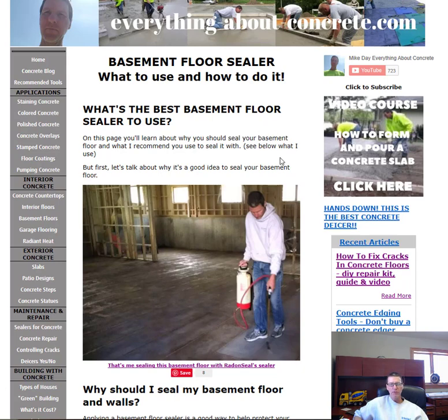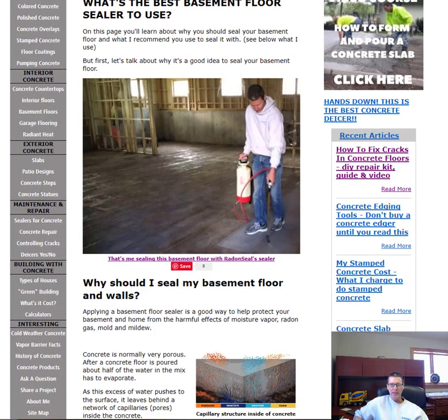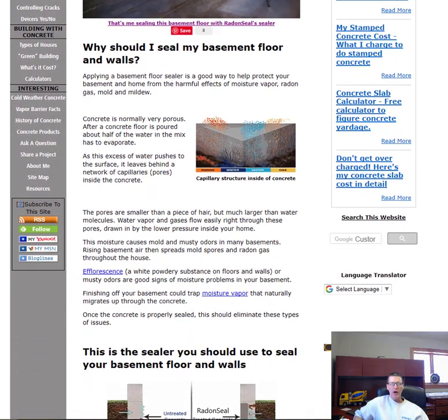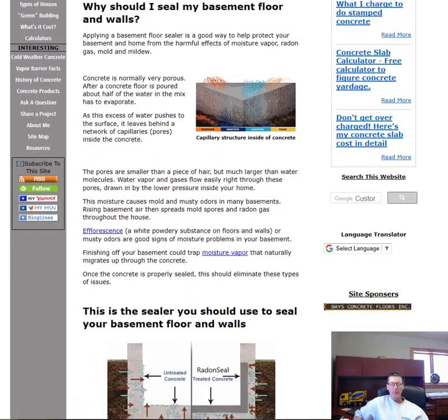What's the best basement floor sealer to use? I'll get to that in a minute, but first — as you can see, that's me right there spraying some sealer on a basement floor to help keep it dry. But first let's talk about why you should seal your basement floor. Applying a basement floor sealer does a few things: it helps protect your basement from the harmful effects of moisture vapor, radon gas, mold, and mildew.